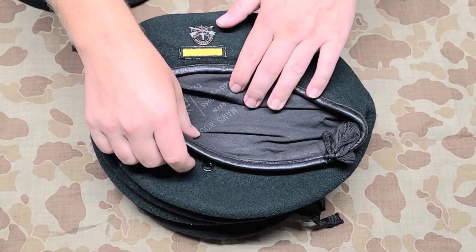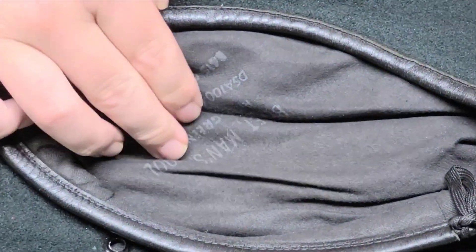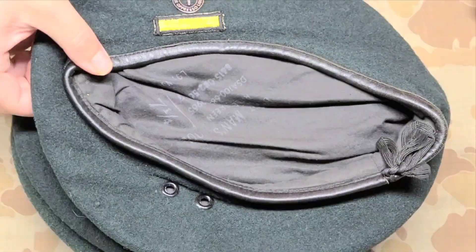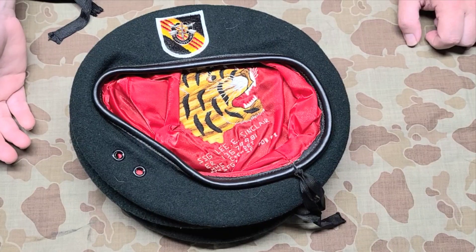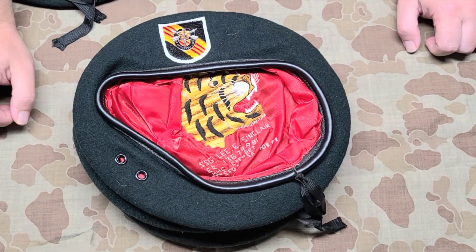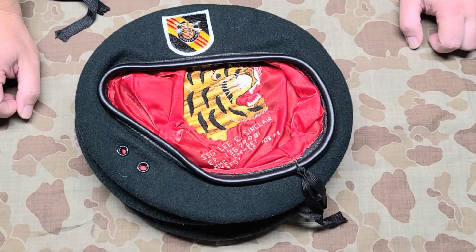This is a standard beret from 1968, and you'll see consistently on all of these it always has the vent holes. This one is just like the previous one that had been embroidered — this is the same gentleman who was the instructor at the RECONDO School. He was actually killed in action in Vietnam.